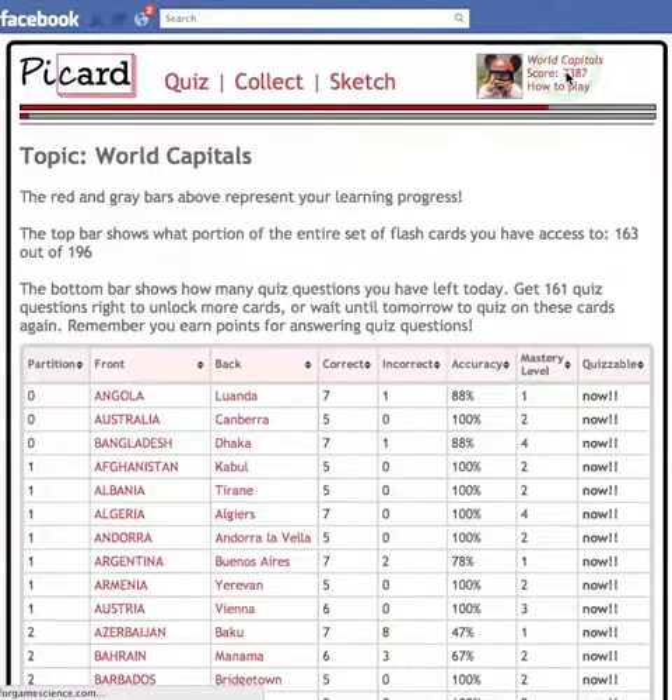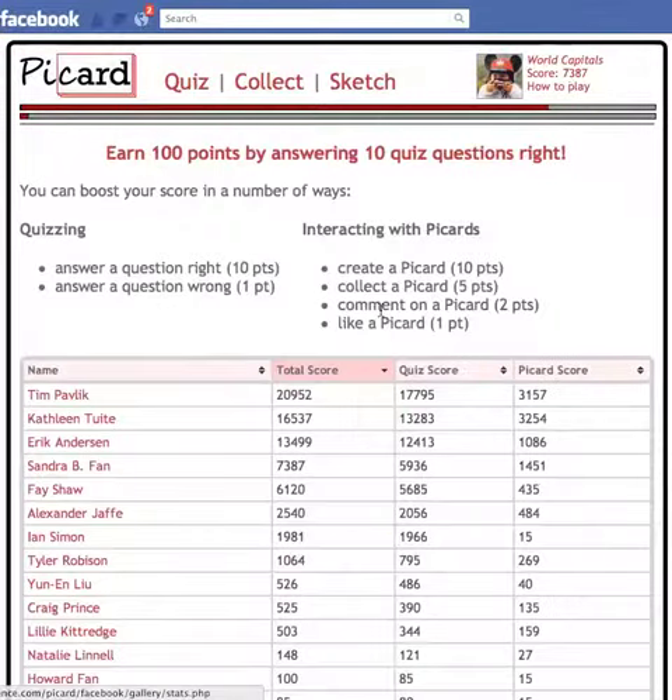You can click on your score up here to see how well your friends are doing and what you need to do next. So that's collecting cards and quizzing.